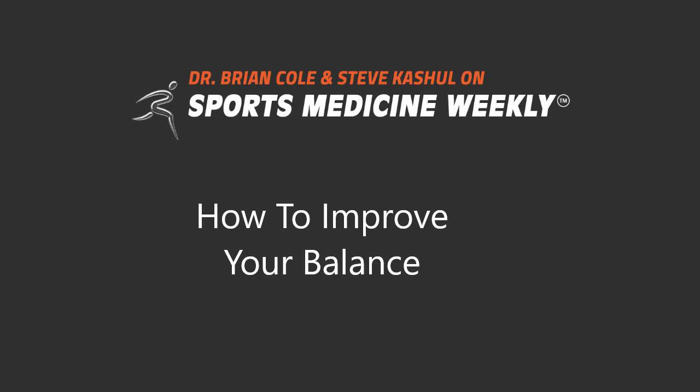Great stuff, Paul — wonderful material and continued success with the Chicago Blackhawks. Thanks so much for joining us on Sports Medicine Weekly. Paul Goodman, head strength and conditioning coach with the Chicago Blackhawks. We have to take a break right now on Sports Medicine Weekly. When we come back, Dr. Cole and I go through our Ask the Doctor segment. Stay with us — you're listening to Sports Medicine Weekly, only on 670, The Score.